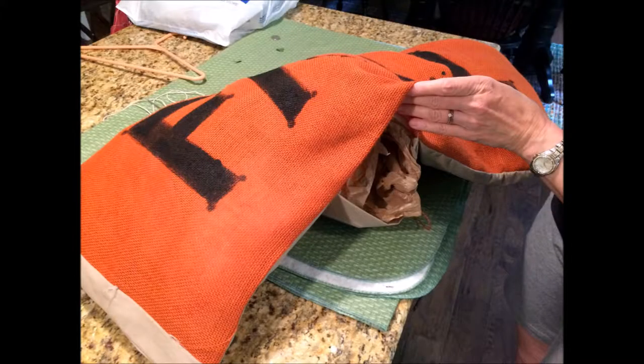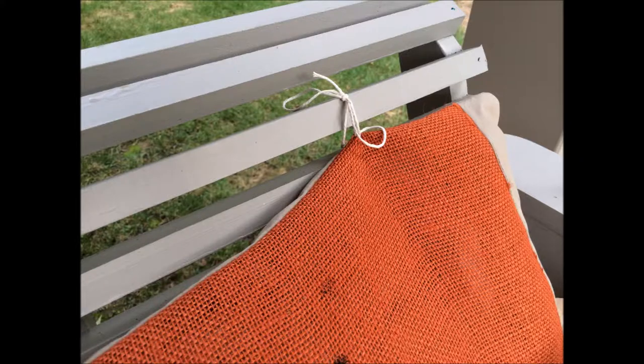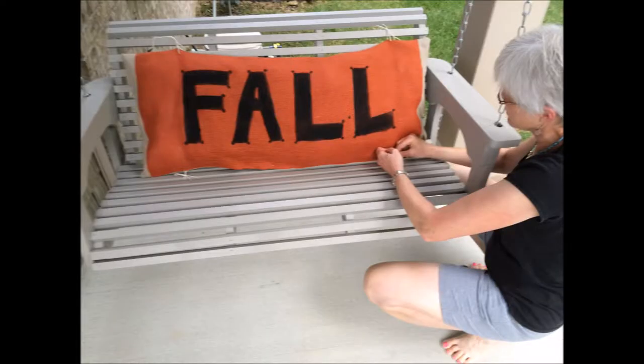When the paint was dry, I simply stuffed the pillow with plastic bags — like the kind that you get from the grocery store or plastic garbage bags that you buy. Alternatively, you could fill it with polyester fiberfill or pillows that you already have. Then I simply pinned the opening shut, though you could sew it shut if you'd like — I just took the easy way. Finally, I put in four twine ties in each corner by threading the twine through the burlap, and used those ties to secure my fall pillow to the swing. And that's all there was to it.